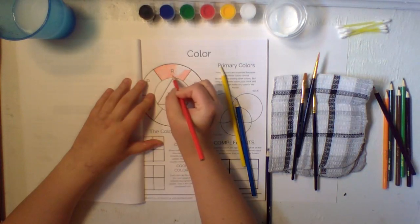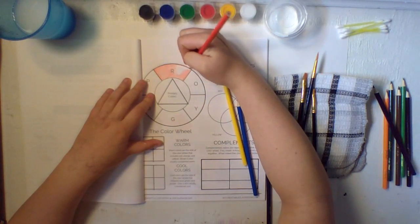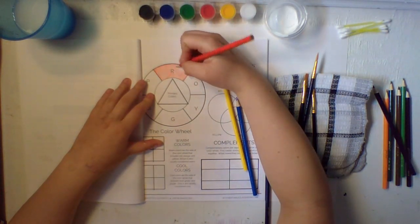Be careful not to go outside your lines — make it look nice and pretty. These will help you remember the colors, and anytime you have questions or don't remember the primary colors or how the color wheel goes, you have this to help you out in your projects.